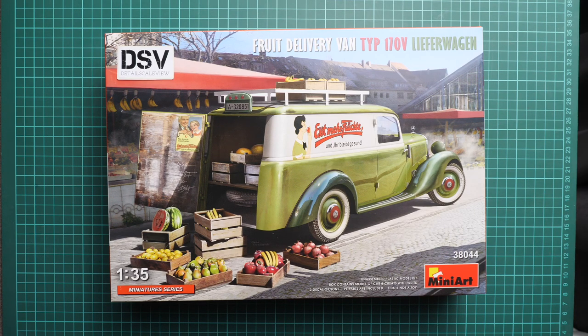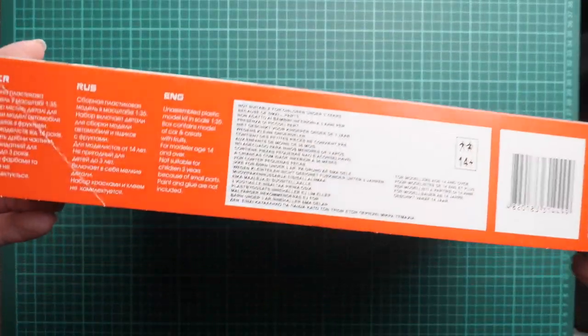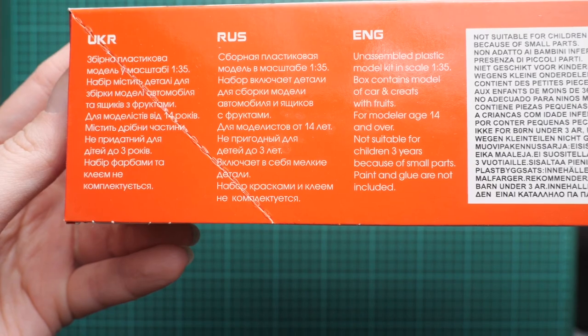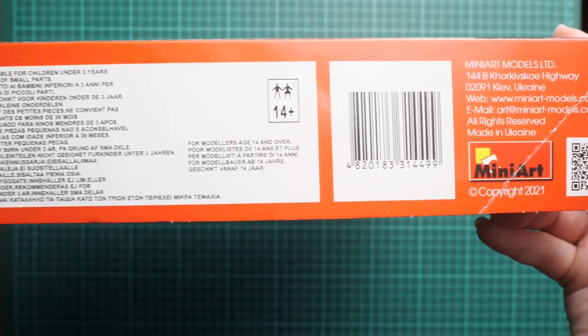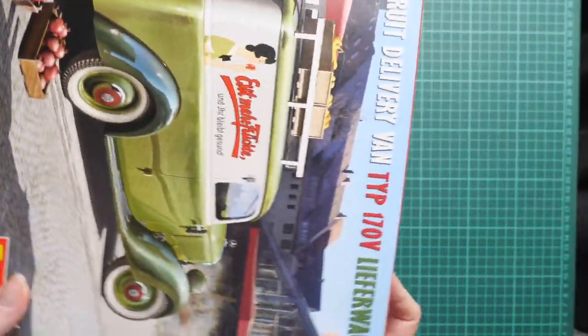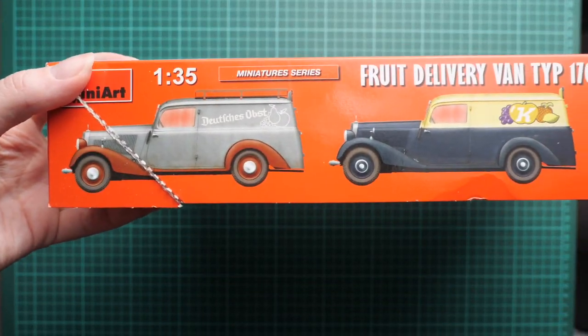We have a commercial sample here on the table, so you'll get exactly the same stuff as what you'll see in this video review. Opening it will be interesting to see what is supplied inside. The kit number is 38044, and on the side you can see some information about the kit — this is not a toy, along with safety advice and the manufacturer's address.